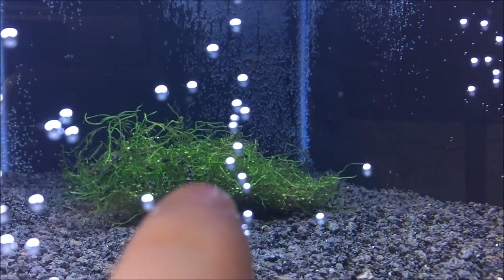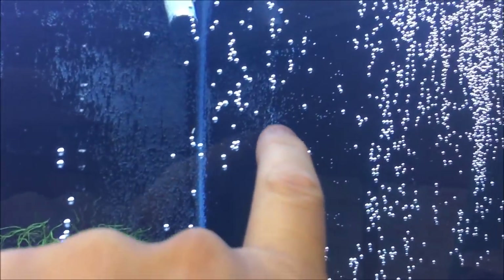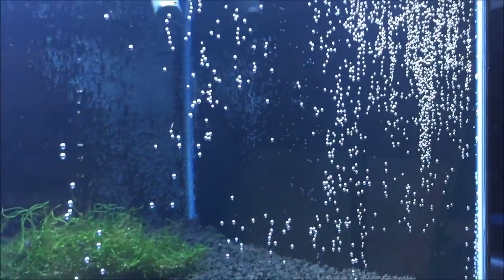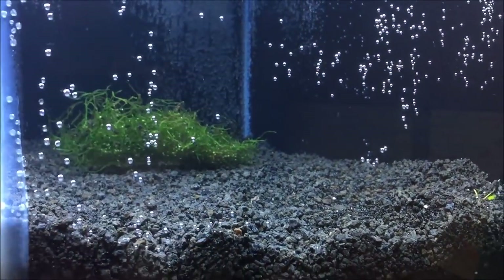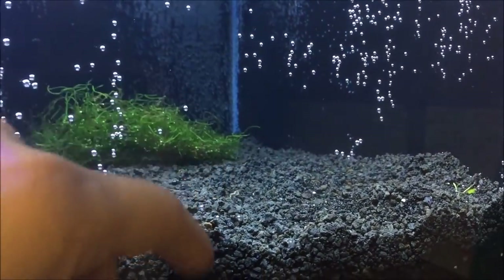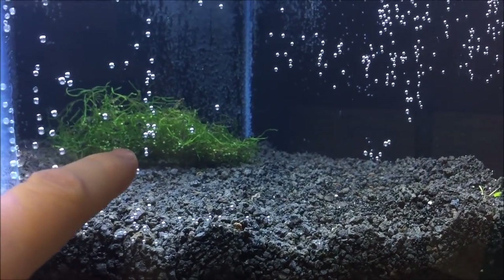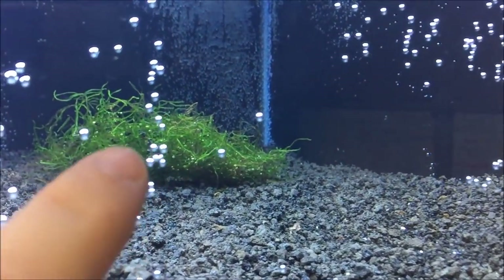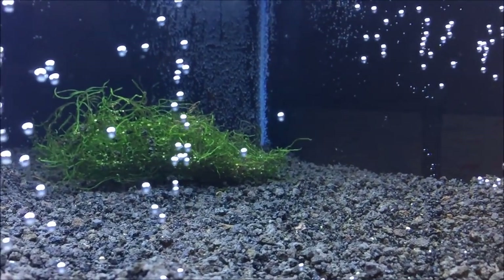Hydrotriche still looks good and flame moss looks like it's doing pretty good. I did sprinkle some rocks in the flame moss to just kind of hold it down. With new water in new tanks you always get a lot of air bubbles and they can tend to float moss up, so I just sprinkled some eco complete in to help latch it down. The moss will eventually grab hold of those rocks as well and it'll give the mat some mass — it's a nice little trick I recently started doing.